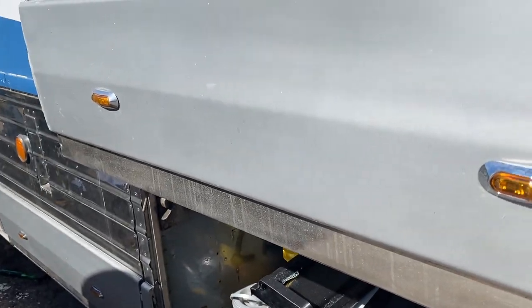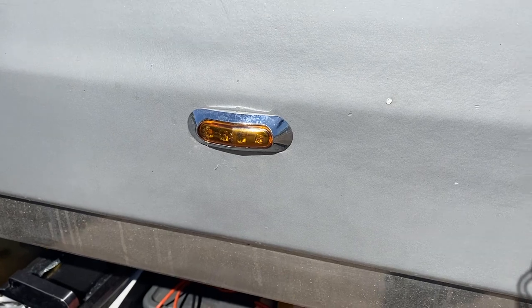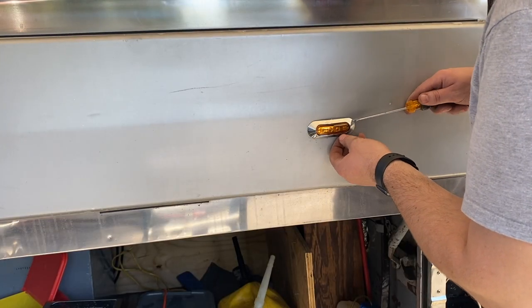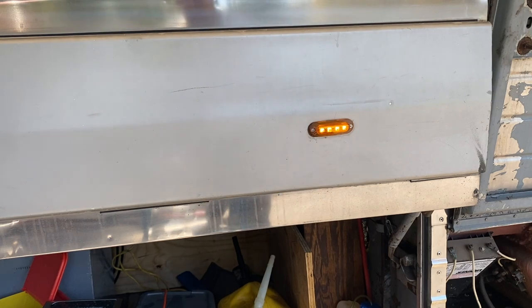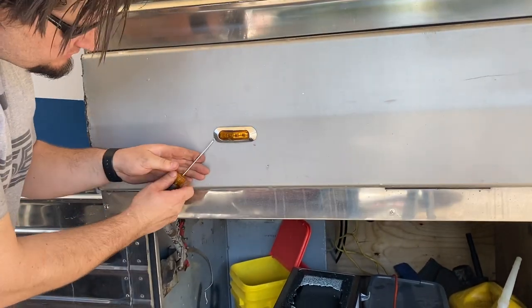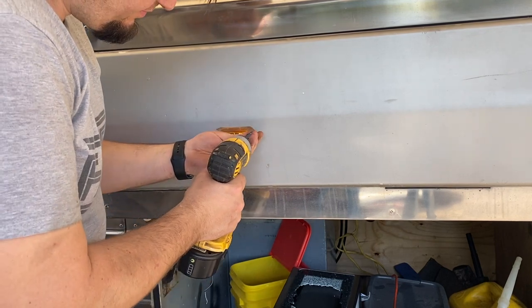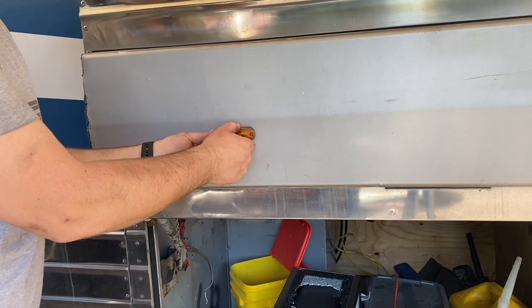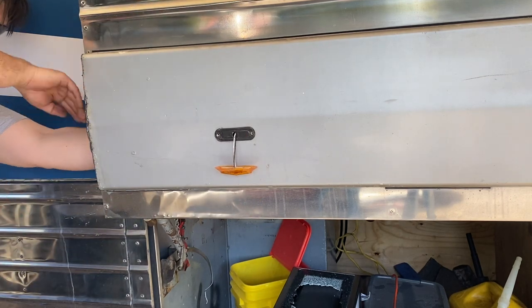One of these marker lights quit working. That's why you always buy a ton more of them — I've got a couple extras. I use spade connectors back there because I knew this would happen, so it should go pretty quick. To pop it off you just pry something under there. You know what, it's a good thing I turned on the lights first — that's not the one that's out, that one is. Let's pop this one off — that exposes the screws. We were in some pretty nasty weather so it doesn't surprise me we had a couple issues.